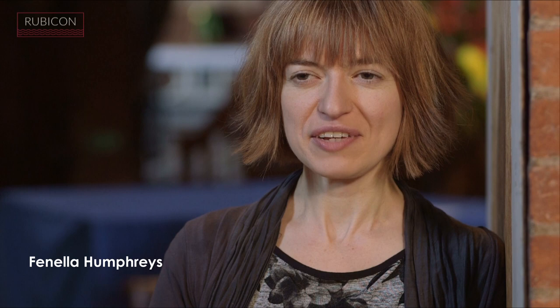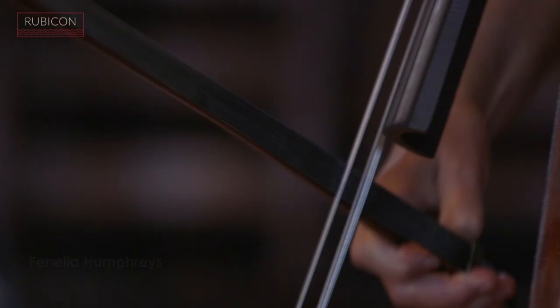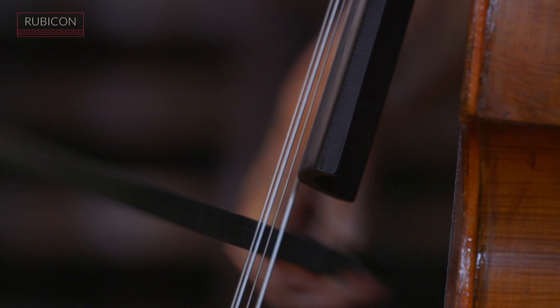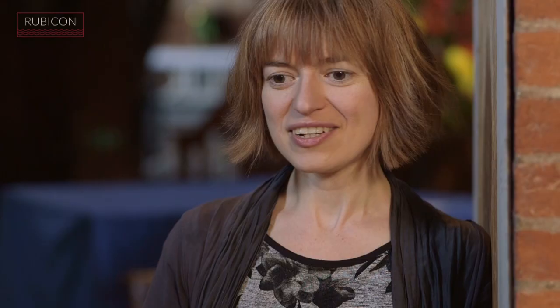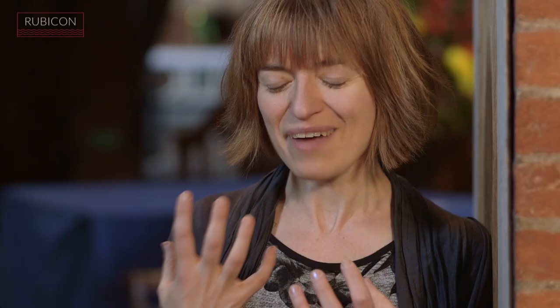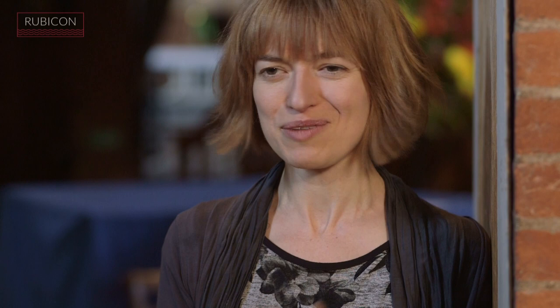I've played the Vivaldi Four Seasons quite a lot over the years, and this is massively different. There's so much stuff that is nearly like the Vivaldi but not quite, which really messes with your head slightly when you're trying to figure it out. He brings so many new colors and new sound worlds to Vivaldi, so the essence remains and yet it becomes this entirely new thing — it's kind of like playing rock music but at the same time you're playing Vivaldi, and it's an awful lot of fun.